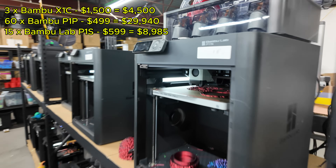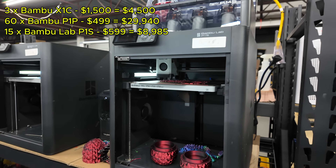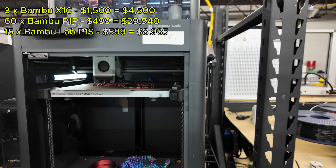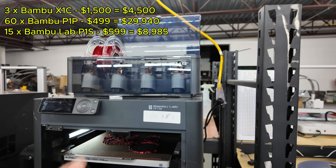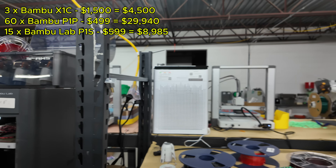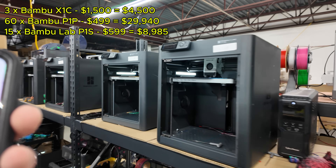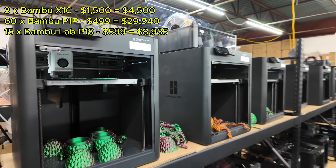Next are the Bambu Lab P1S printers, which are basically the P1P but upgraded and enclosed. The front door panel has been removed because when printing PLA you don't really need it — you want the heat coming out of the chamber. We're going to handle the AMS units separately in the calculation since I bought many AMS units separately to attach to the P1P printers. I have 15 P1S printers at $599 for a total cost of $8,985.